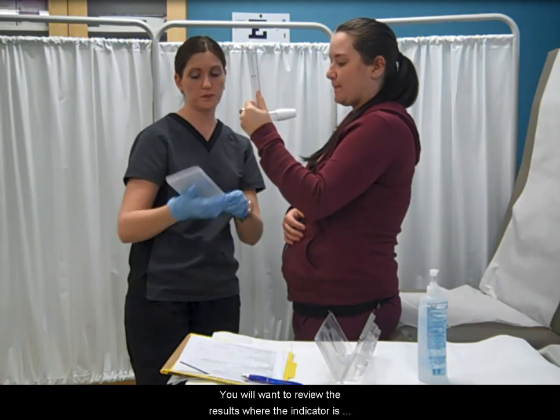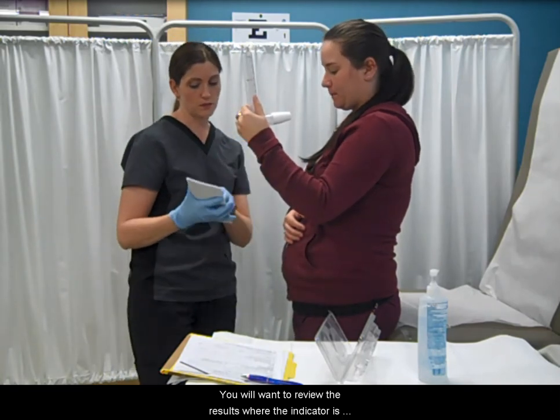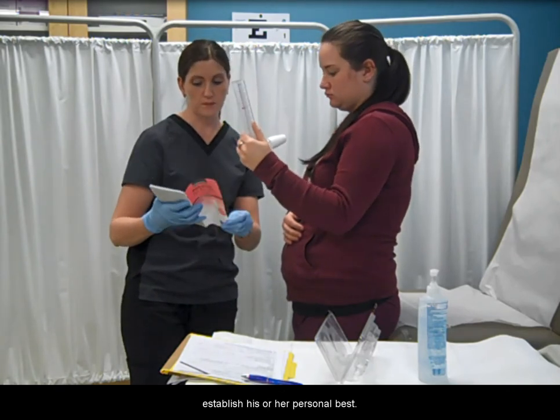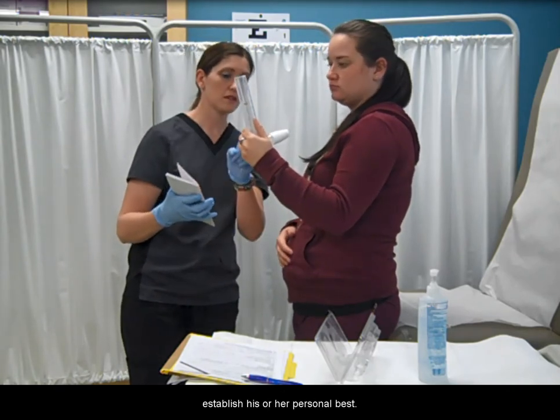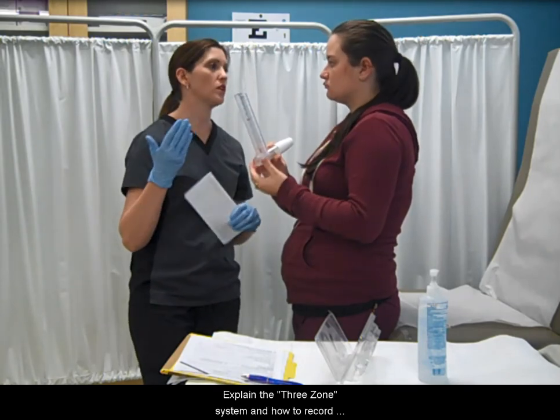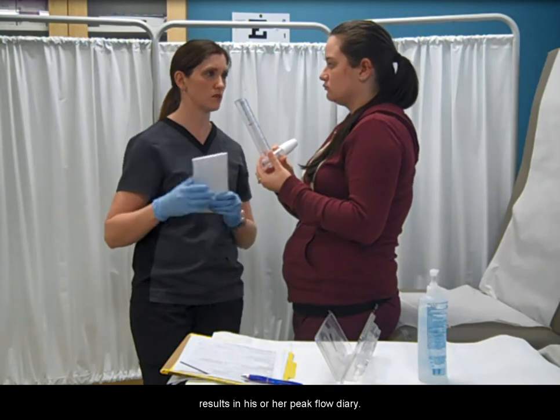You will want to review the results where the indicator is at. Explain to the patient how to establish his or her personal best. Explain the three zone system and how to record results in his or her peak flow diary.